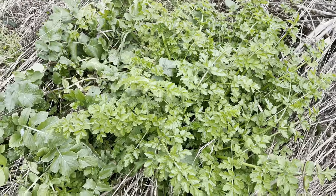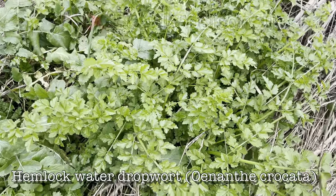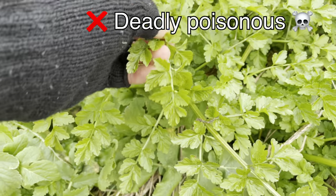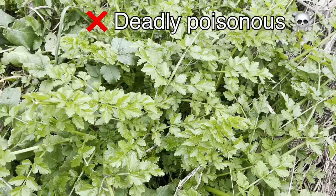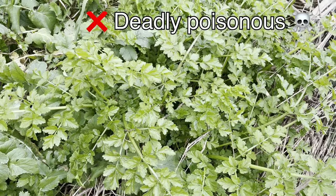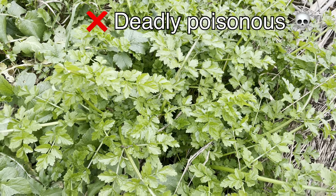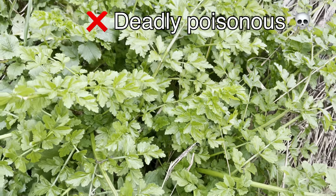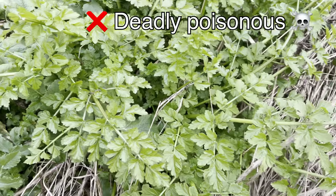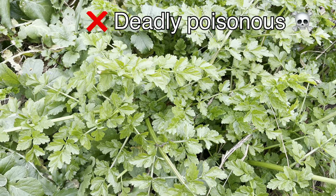So when I was saying about the carrot or apiaceae family, you have to be quite careful. This plant here is one of the main reasons why. This is hemlock water dropwort and this is a deadly poisonous plant — so much so that probably just a small amount or a few sprigs would be enough to kill most people. Be very careful of this plant, especially if you're foraging in damp environments like this. This plant is actually very common and I think one of the main problems is it looks fairly edible — it looks just kind of like wild celery really. So this is one of the plants that people are most at risk of.